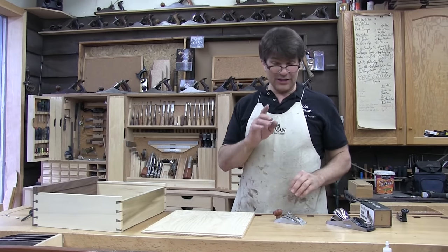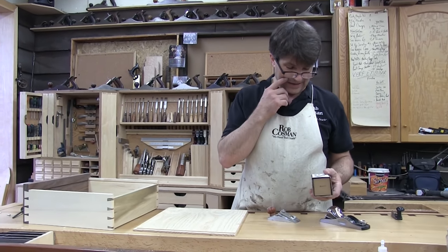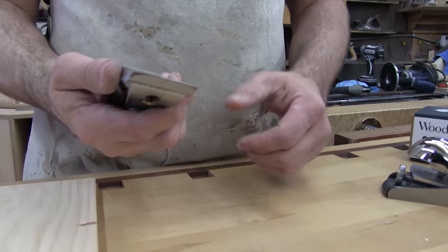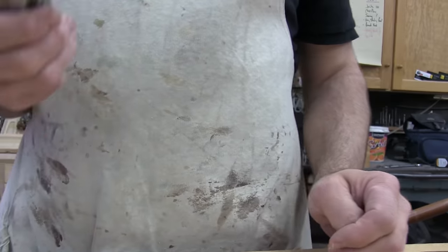Hi folks, welcome to my shop. I want to introduce you to a new plane — the small chisel plane. Now this is not something that I use a whole lot, but when you do have a need for it, it's indispensable.